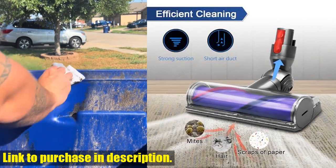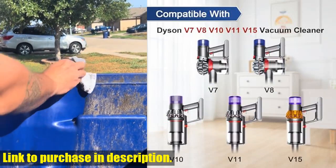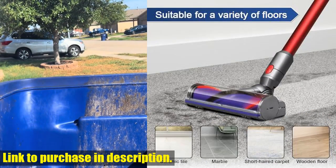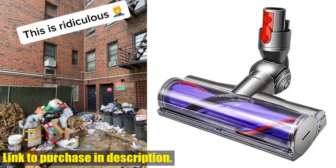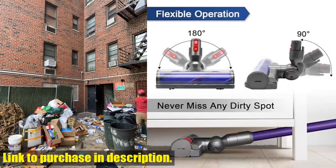This replacement electric head is designed to upgrade your cleaning experience with absolute ease. This quick release roller brush is seamlessly compatible with a wide range of Dyson cordless vacuum models, making it the perfect upgrade for your cleaning needs.